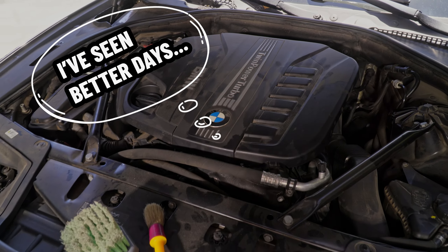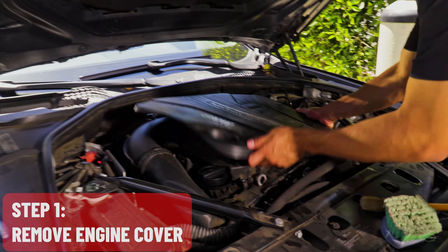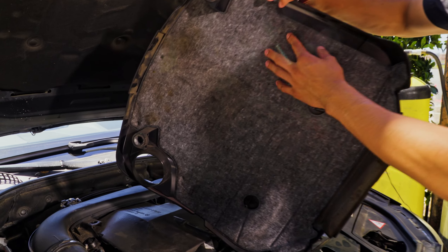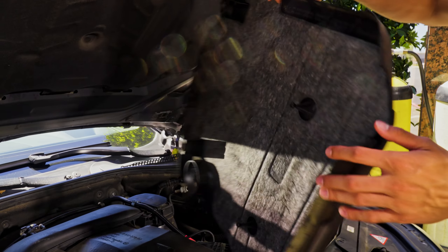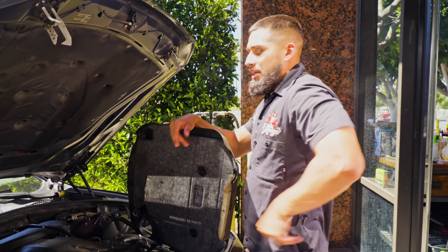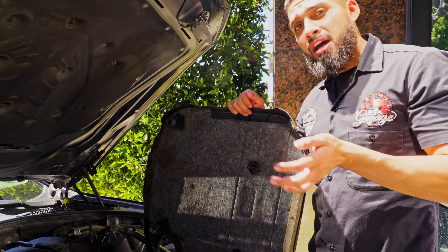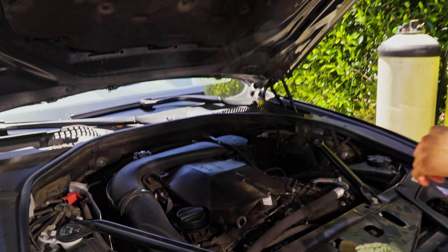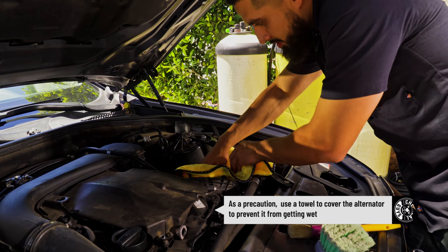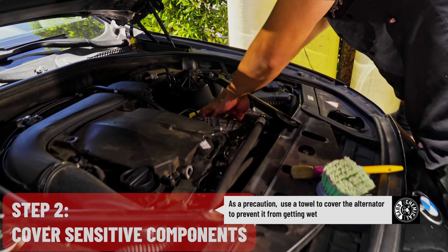There are different things you want to do when you clean an engine bay. You can remove the engine bay cover — I'll put this off to the side. The reason is it has foam in the back and you don't really want to get that wet. You can lightly mist it, but in this case we're going to clean up everything at the bottom. Two things you want to avoid: anything that's fabric, any exposed electronics, alternators, or anything that is non-waterproof. I'm going to grab a towel and wrap the alternator.